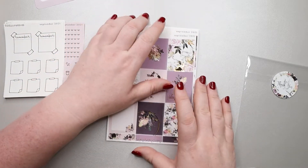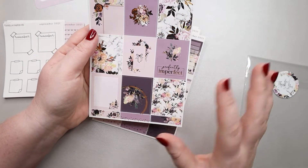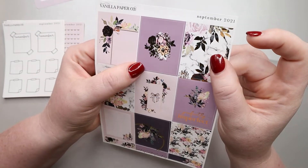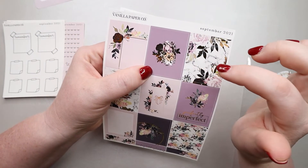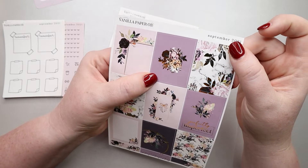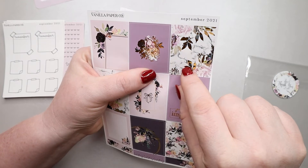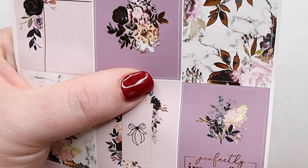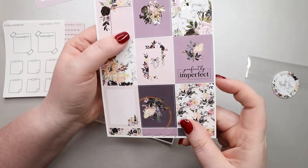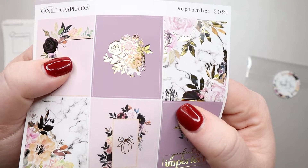Now here is our kit. It's supposed to be six pages. The first page is our full boxes. I do see quite a bit on the cut lines and I'm not sure if the foiling is supposed to be on top of all the black, or if I should be seeing this little shadow — it doesn't necessarily look bad, it's just confusing. You can see it over here too, where you see that shadow behind it. Let me know what you guys think down below — do you think it's supposed to be a shadow, or do you think the foil is just a little off?